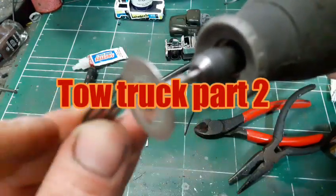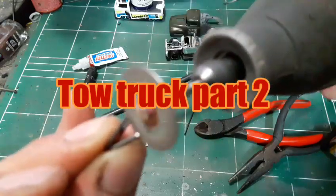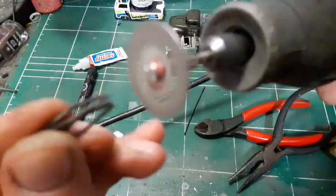Hello and thank you for joining my channel once again. This is part two of my tow truck guide.